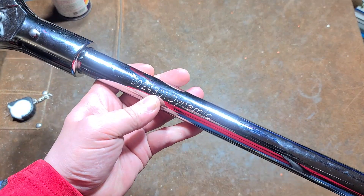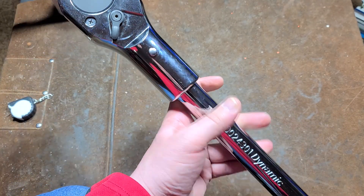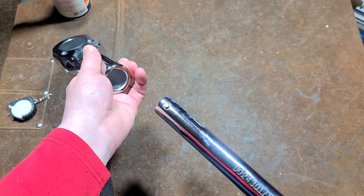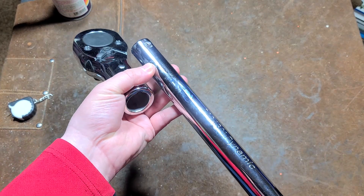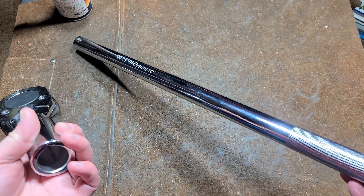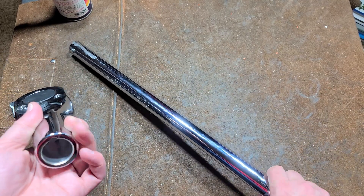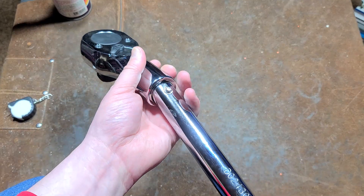Addis Maximus here with a review of the Dynamic Tools D024301. This is the one-inch drive detachable head ratchet. At this one-inch drive, they apparently only have one handle for this, but maybe in the future they'll have different length handles. It's really the purpose of having interchangeable handles on these ratchets. This is a promotional product.